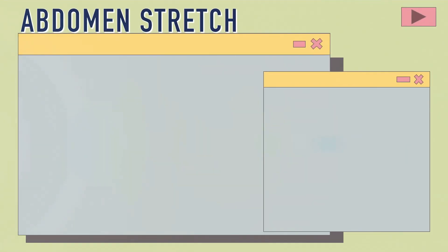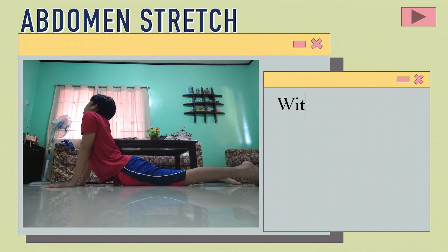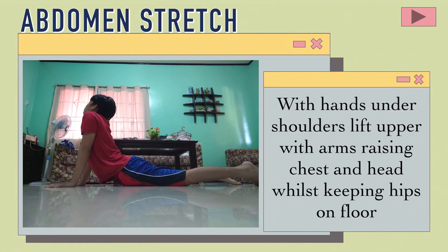Abdominal stretch: With hands at your shoulders, lift the upper body with arms, raising the chest and head whilst keeping hips on the floor.